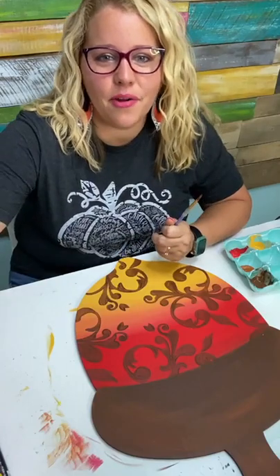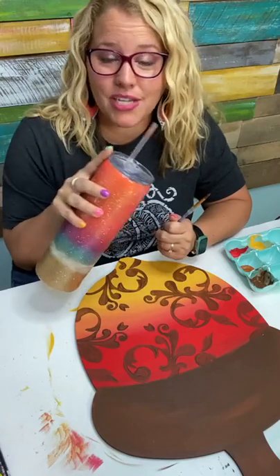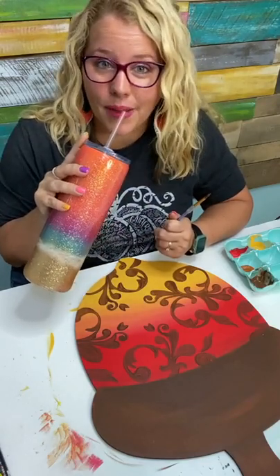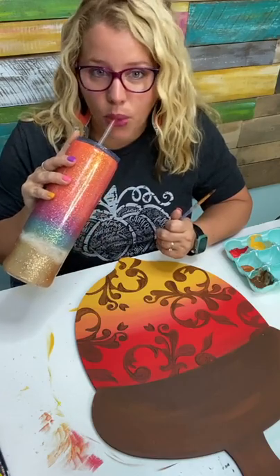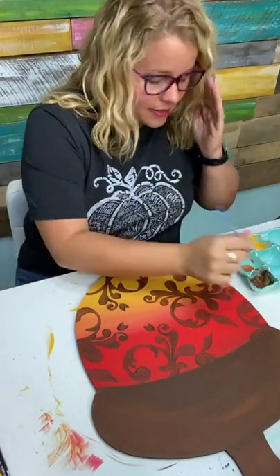Connie says she needs info on Painters Clubhouse and wants to join. Is it closed? Yes, technically it's now closed — we opened it last week. If you're interested in learning more you can go to paintersclubhouse.com. We do plan to open it again in the spring.